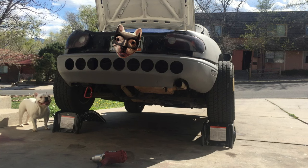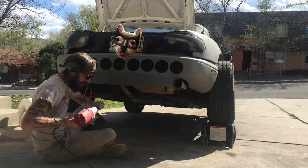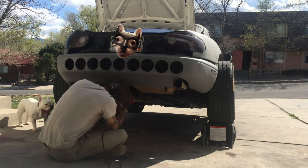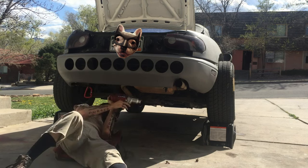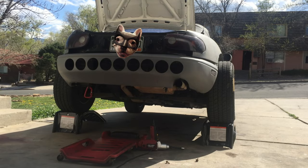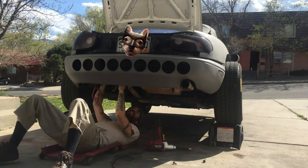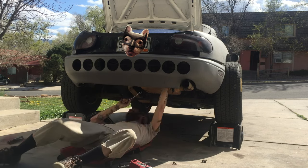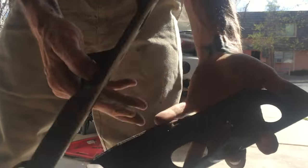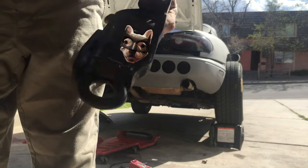Alright, so it's a 12mm to get the baby teeth slash toe points off. So the plan is to cut below this mount and have that left to weld onto.